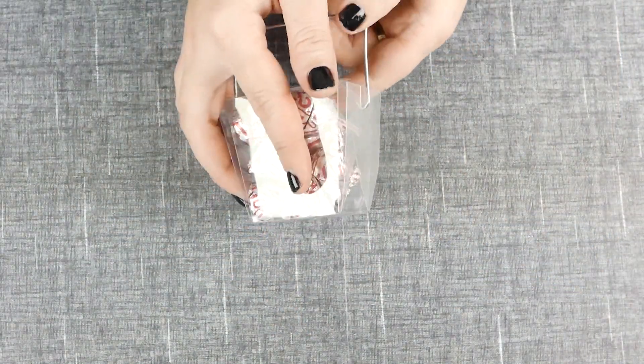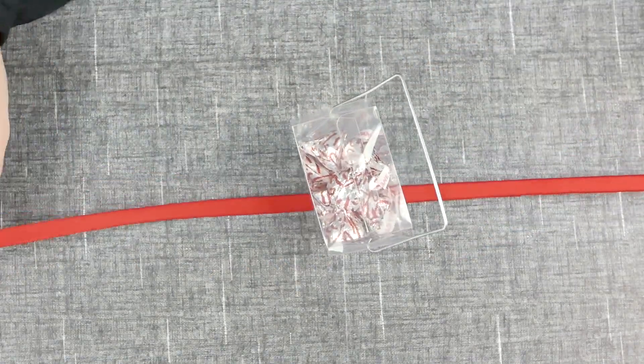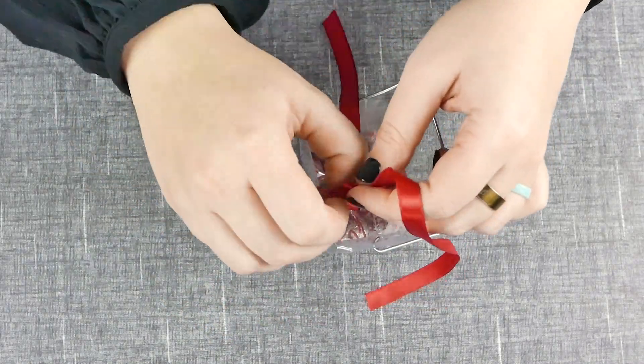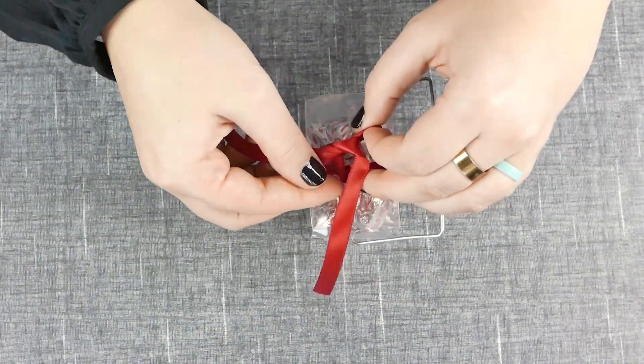Go ahead and fold the flaps at the top over and secure with that top tab. There you go — you are done! Now this next part is optional: you can go ahead and decorate your favor box. We're just using a very simple look here — we're putting a 3/8 ribbon on top and tying a cute bow at the top.